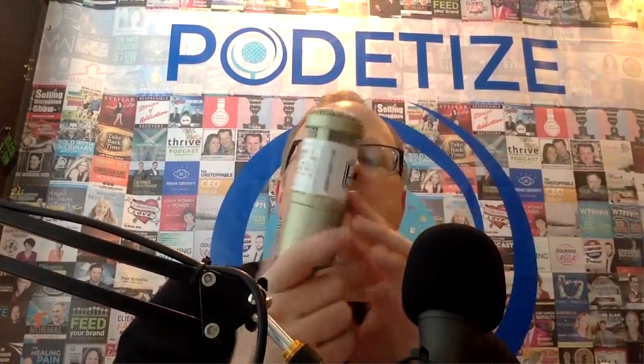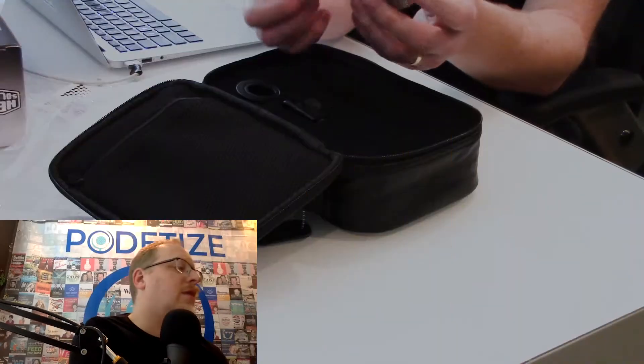We have the microphone itself, and interestingly there's a little warning here letting you know that this microphone is what they call an end-fire microphone, meaning that you're supposed to speak into the end of it, not into the sides. They do have that nice stainless steel mesh on the sides, but they're telling you: don't speak into it from the side — you want to speak right into the end.